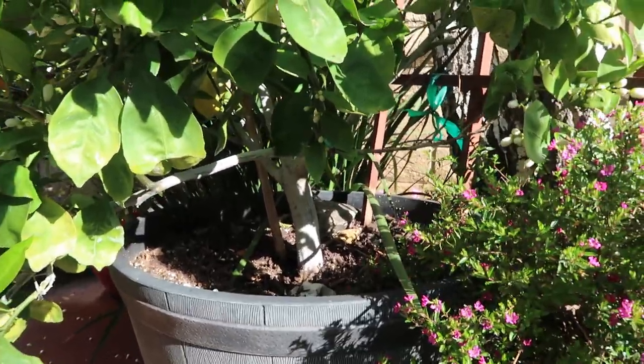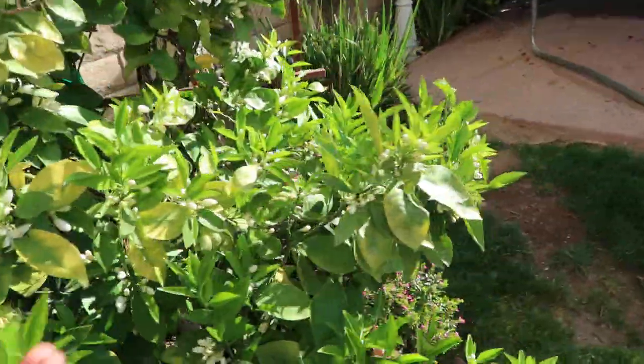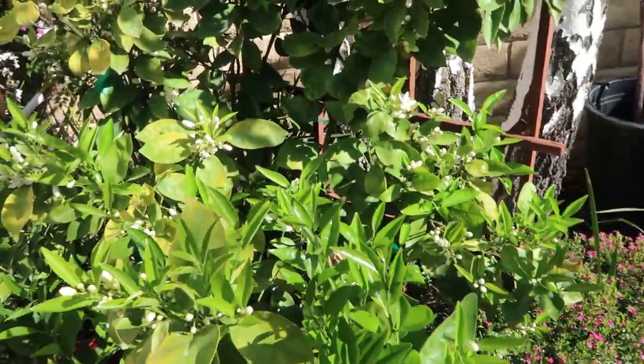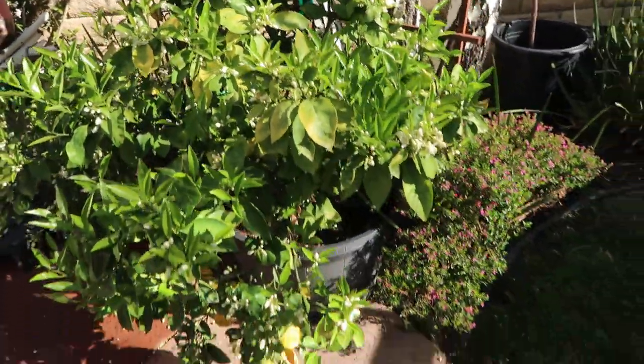I do need to start fertilizing my trees — I'm a little late to it this year, but they all seem to be doing great. I'll probably do that today as well. Anyway guys, just a quick update — I'm not going to ramble anymore. There are other updates and videos I want to record this morning, so let's get to those. I hope you guys have a blessed day and I'll see you in the next one. Bye!